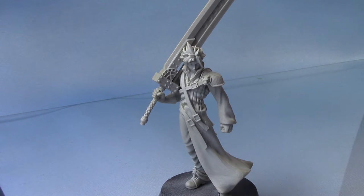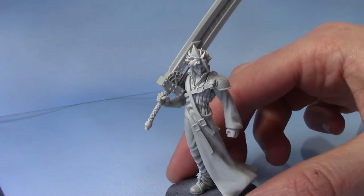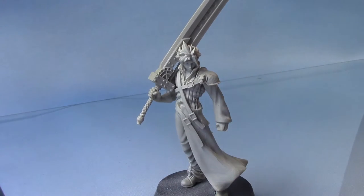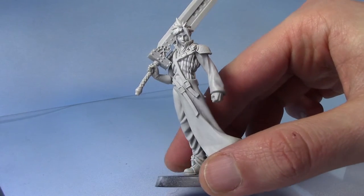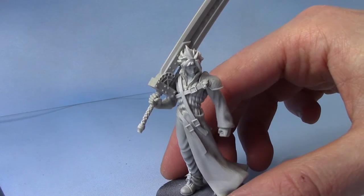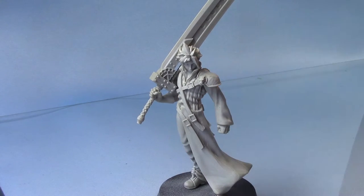Hello, this is Craig from bizbox.co.uk. In this video we are going to be painting Cloud Strife from Final Fantasy 7, or more accurately from Final Fantasy 7 Advent Children, which is slightly different to the video game and certainly the original versions.